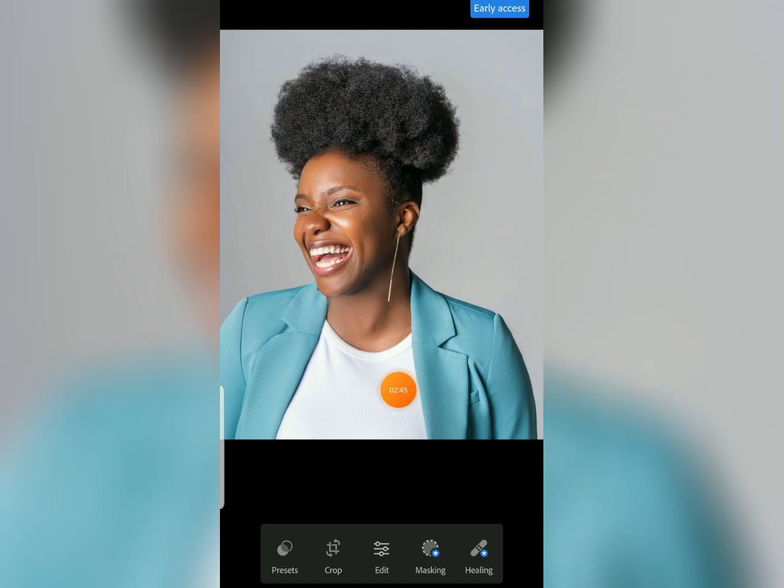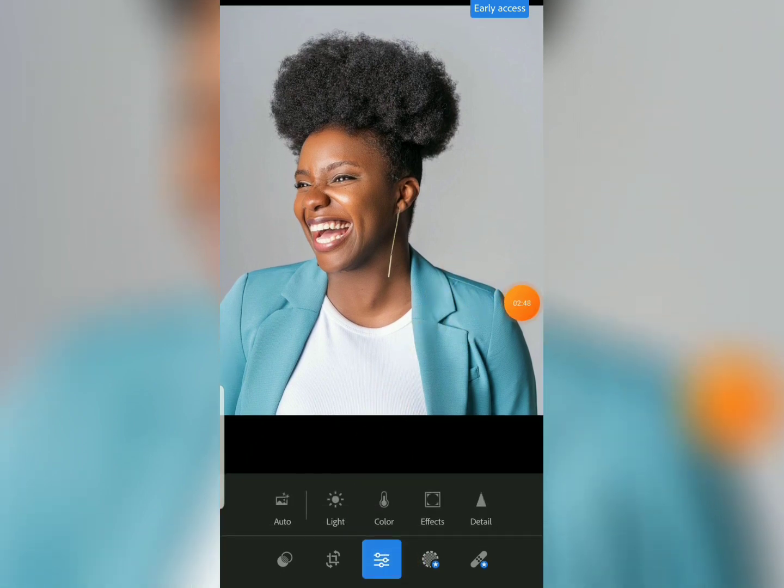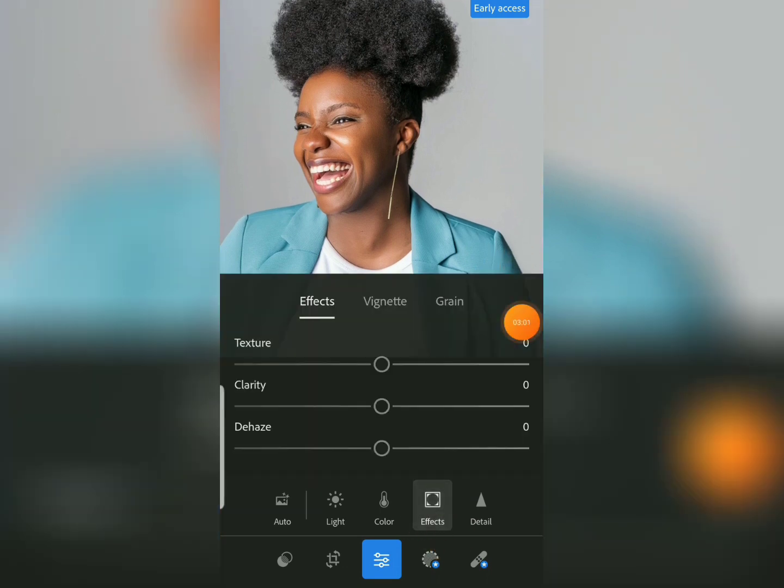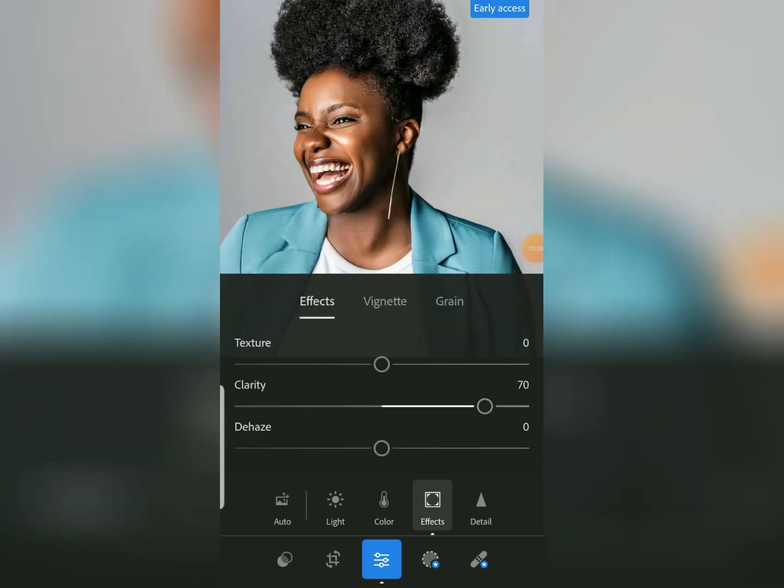Follow attentively — once you import your image from your gallery, tap on Edit. Once you tap on Edit, you'll see the sub-tools we are going to use to retouch the image. First, come to the Effect tool and increase the clarity of the image to about 70. You can see the difference between before and after — but clarity can bring some darkness and shadows into the image.